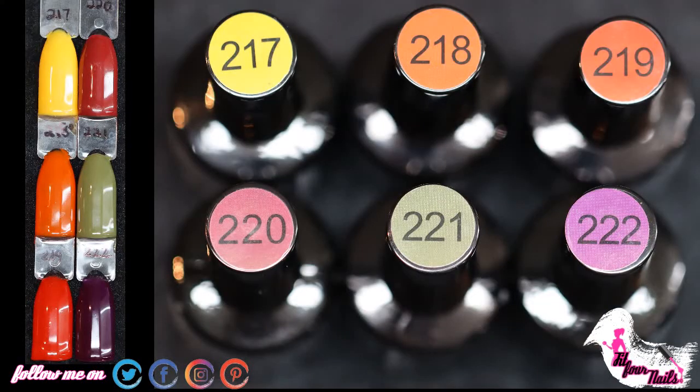I definitely recommend this job polish brand. It has an easy application and a good consistency. With a proper application, the job polish will last three weeks. I bought this job polish at Amazon.com.